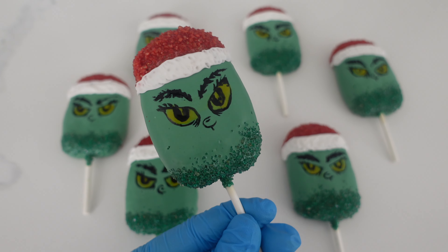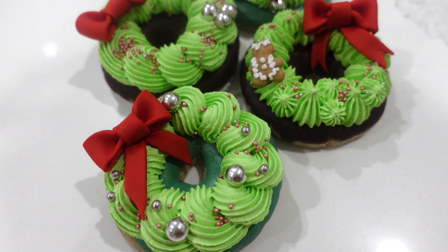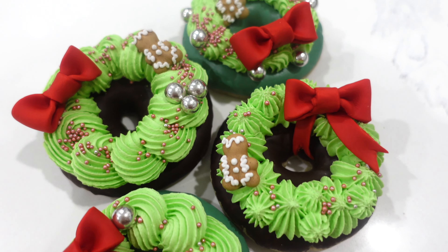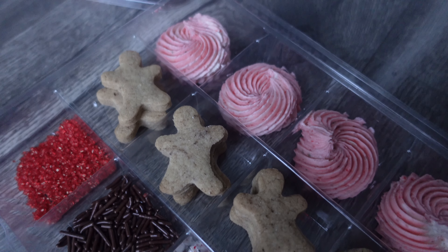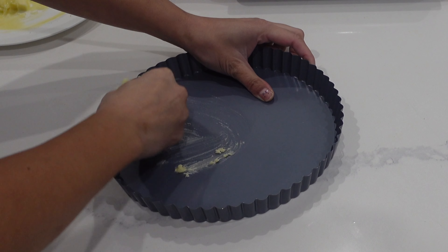On today's video, we are continuing on with our 12 days of Christmas cookies, all using the same dough. If you are enjoying all of the fabulous cookies that you're seeing here, be sure to check out my Vlogmas playlist so you can see all of these different recipe videos. Today we're going to be using the exact same dough recipe to create this sugar cookie tart shell.